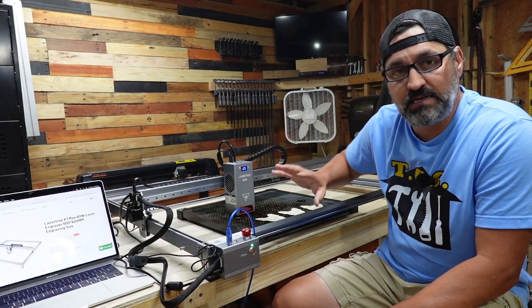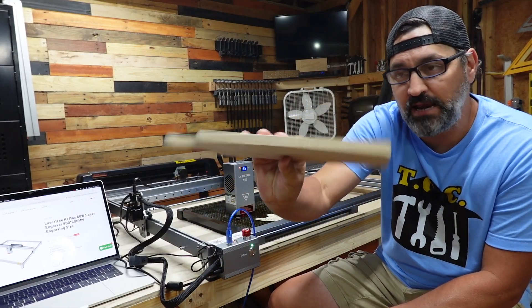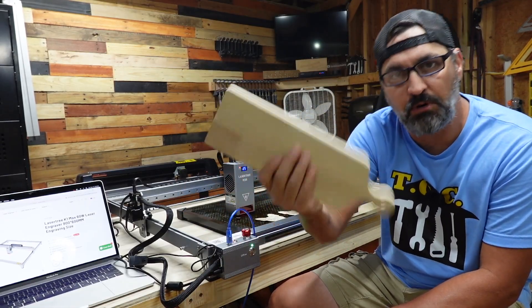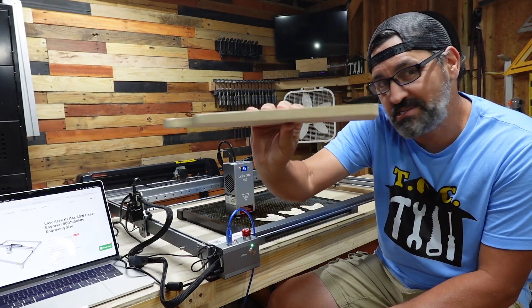What we're going to do today is test it out. We're going to do a test cut on some really thick pine that I have. This is an old cutting board that I purchased from Walmart. We're going to do an actual cut test on this, and I believe it's going to cut through in one pass.